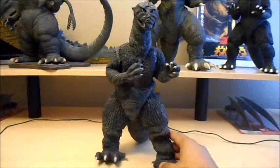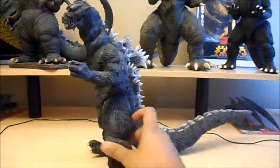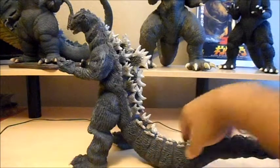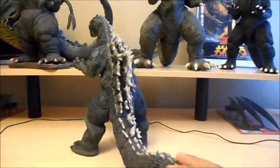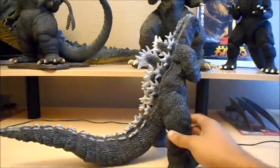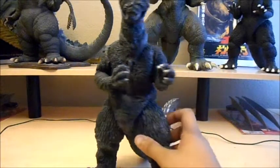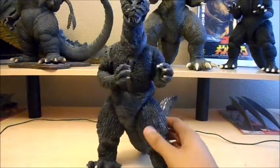Let's get a closer look at him. My first vinyl X Plus figure and I got to say I'm not disappointed. It's perfectly detailed from the movie — that's what X Plus is pretty much known for: perfect sculpt and near accurate detail. Yeah, it just looks awesome.